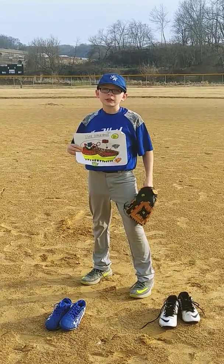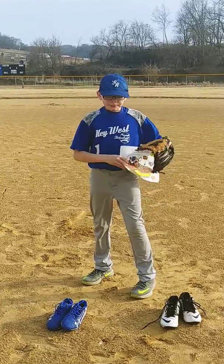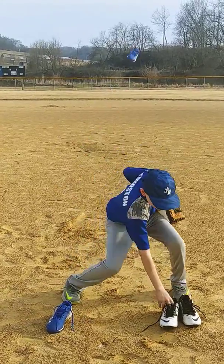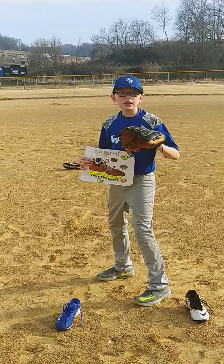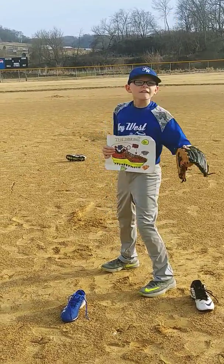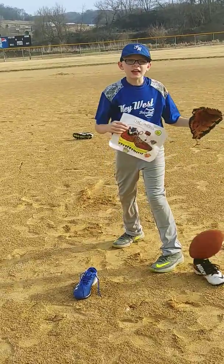The new type of cleat is called the Supercell. This type of cleat is better than Under Armour and Nike. This type of cleat is only required for baseball, football, and soccer.